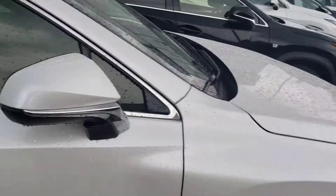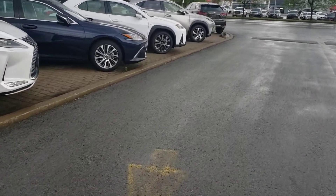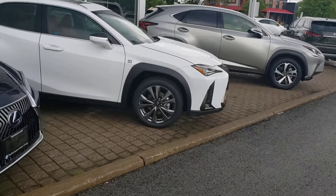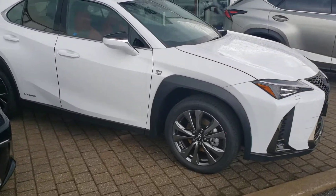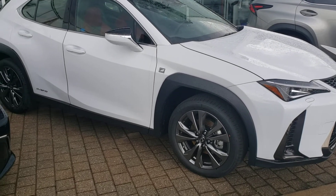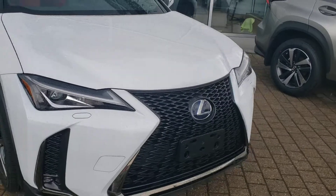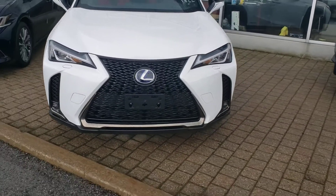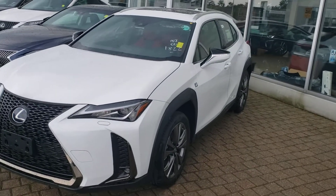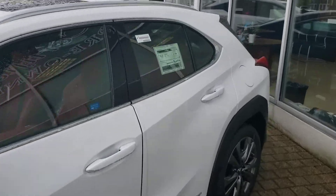I'm just going to walk down — I do have another UX over here to show you as well. So this little Ultra White F Sport version of the UX. As you see, it's a little bit smaller, a little bit different shape, being that this one is a crossover technically, as opposed to an actual SUV. So not quite as high off the ground as an SUV, but not quite as low as a sport sedan.